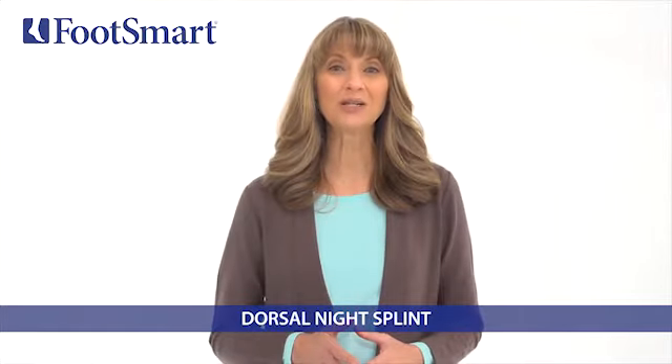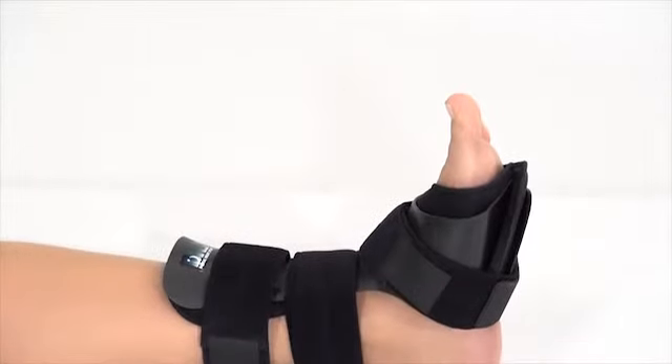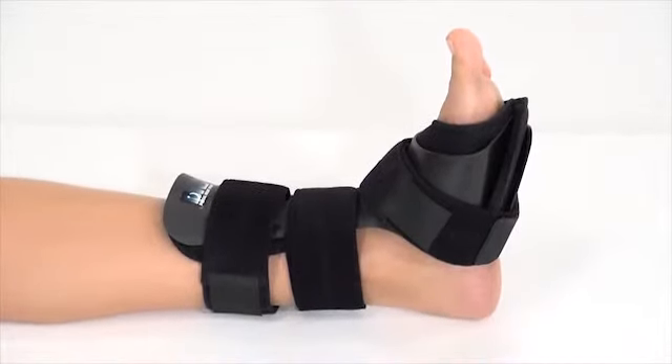This is the dorsal night splint available at FootSmart. The streamlined design of this splint gently holds your foot in the flexed position to help stretch the plantar fascia and Achilles tendon while you sleep.